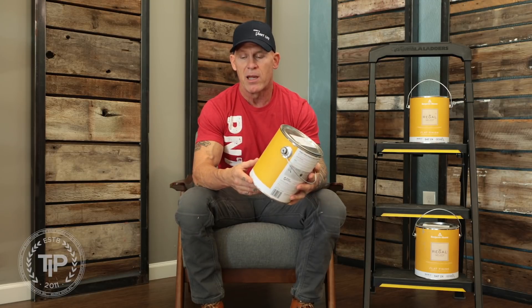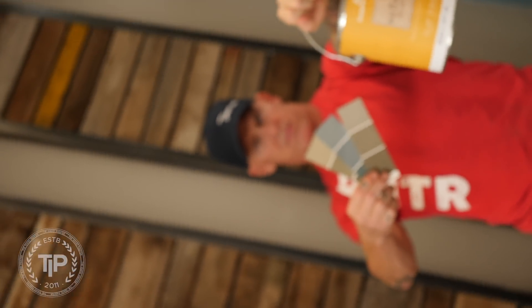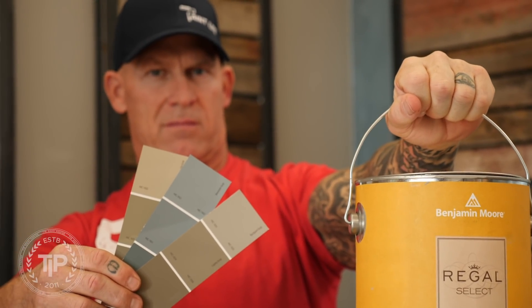Now I'm going to talk about this premium paint from Regal Select — a flat sheen I used in this bathroom. It's a premium paint that's 100% acrylic and mildew resistant, so it's great for an interior bathroom. Two of the qualities I really liked right off the bat were that it covered exceptionally well and was very resistant to splattering. Those are two things that are more annoying in a paint than anything, especially for a do-it-yourselfer.